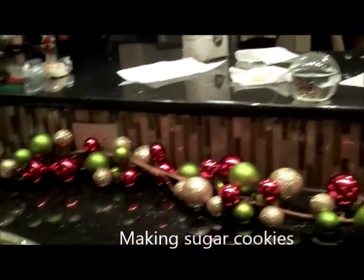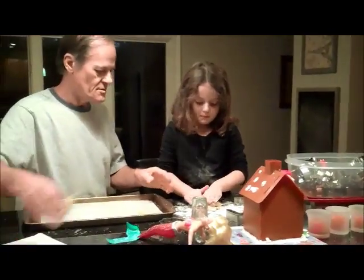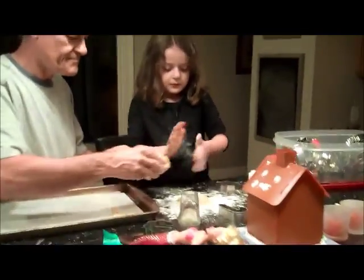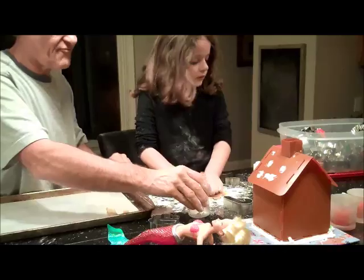All right, time to go. Can you get a piece? Too much for you, let me know. You want to see what the sister's doing? Is that what? You want to see what the sister's doing? Here, let me have that piece. Let's put all this together. She's making cookies. All right, now start flattening it out. Yeah, flatten it out nice and flat.